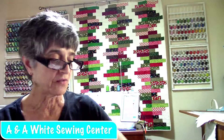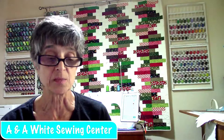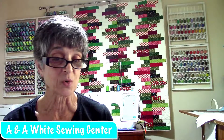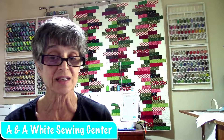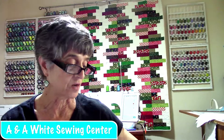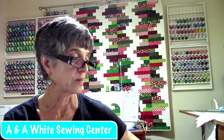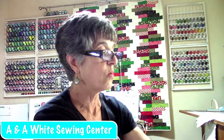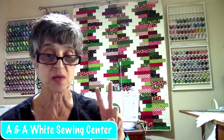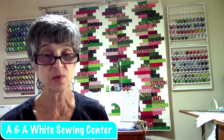A couple things we have to tell you about: we had a great class the other day. You'll see if you see the placemats — the fruit placemats. Everybody learned a lot about that edge-to-edge quilting, and you can do that on your machine. We have the Edge-to-Edge Trio Academy coming up, and I know some people have already started to sign up. If you haven't, you don't want to wait because it will fill up.